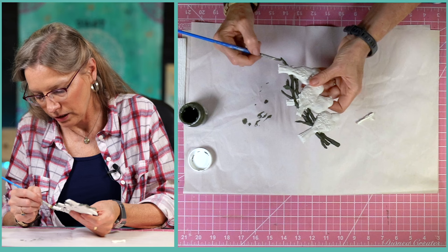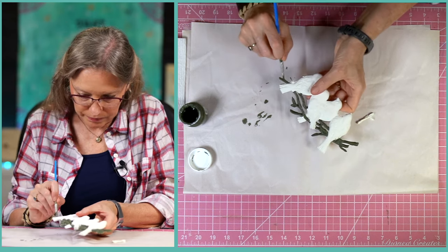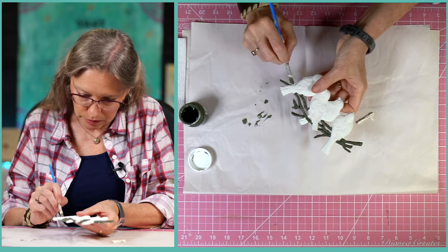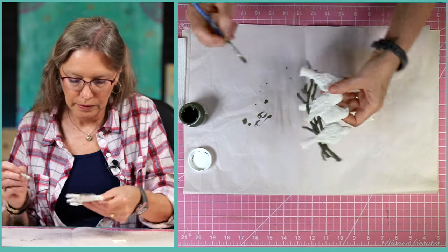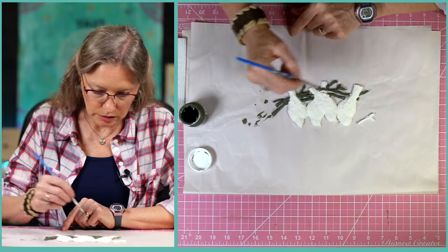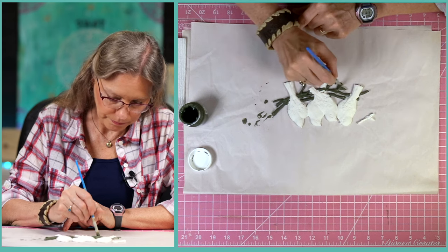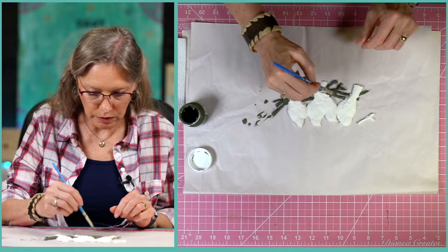I just want you to create some projects, and I love birds which you guys know! All right, there's kind of the first coat on the branches. We'll go back over it probably with a lighter color.